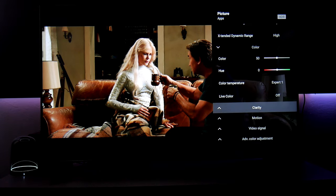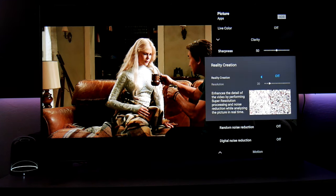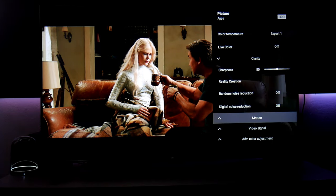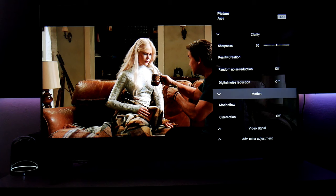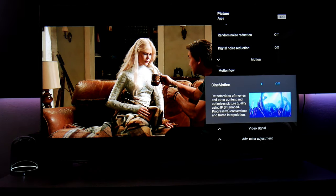Live color is off. Clarity, which is sharpness, is at 50. Reality creation is off — this is for lower resolution content. Digital noise reduction and all those things are off. For motion in Dolby Vision, if you like things very smooth with a soap opera effect, you can have it in automatic — everything looks very, very smooth. But it looks kind of fake, so for movies, turn it off. Same with CineMotion.